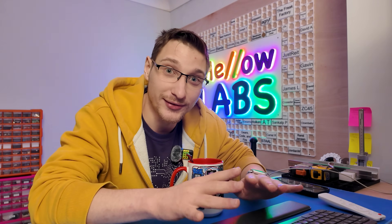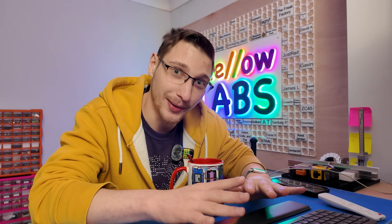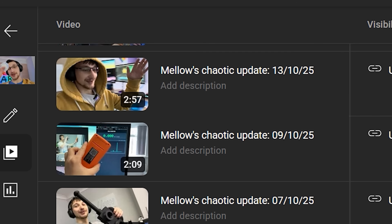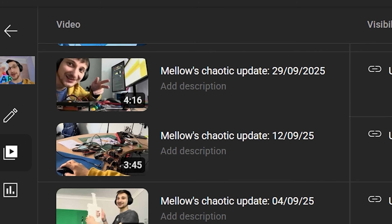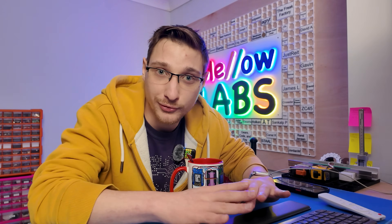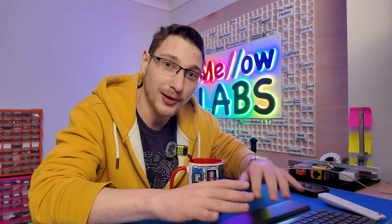When I saw that this worked I immediately had to make a Mello's Chaotic Update, which is a short update series I do on Patreon whenever something so cool happens that I just have to tell people about it. So if you're interested in that, consider supporting me over on Patreon and get your name on my plaque board.